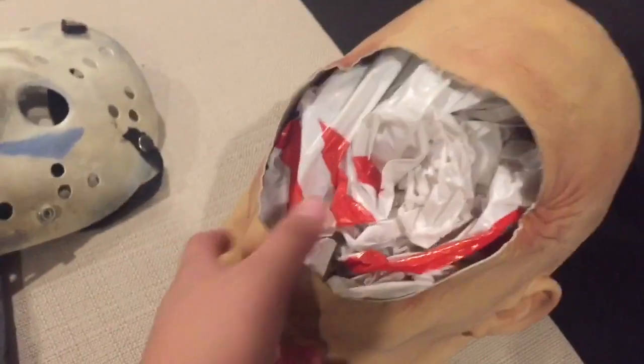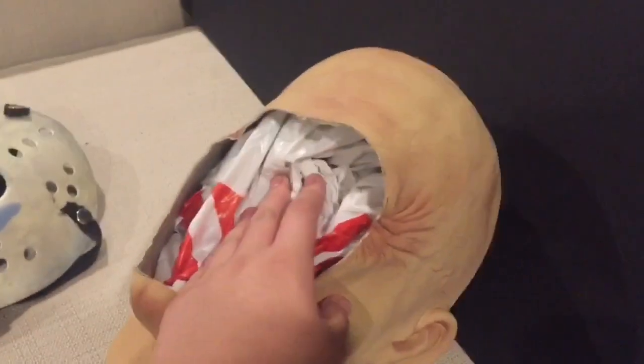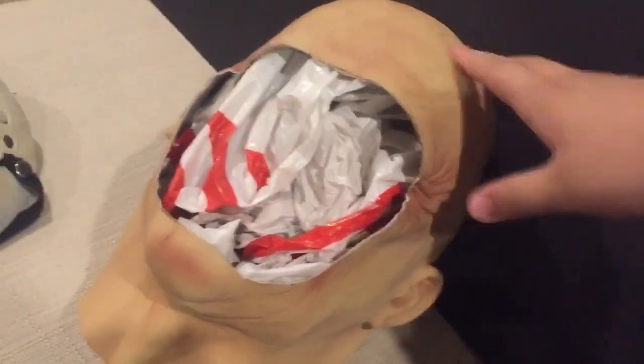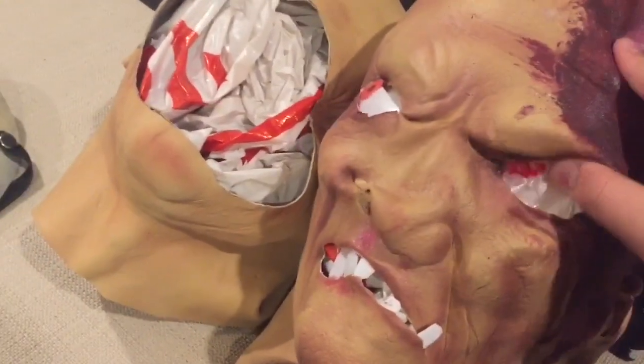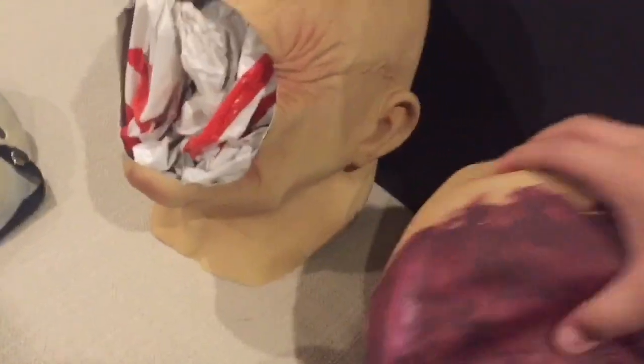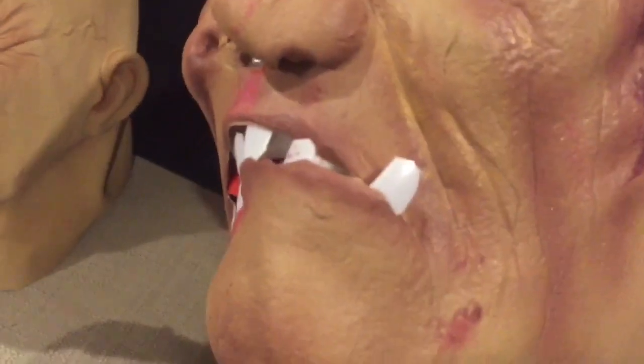I bought this — it's my second time buying this mask. This one is smaller, but I used the first one for my Part 4 mask, which I basically converted to a Part 4. This one I would say is not as good as that one.